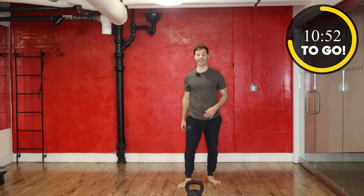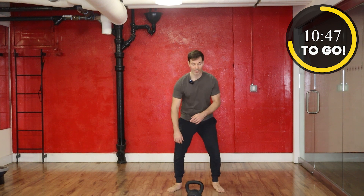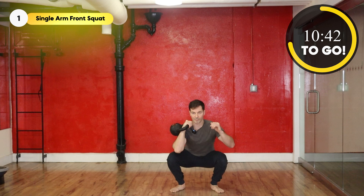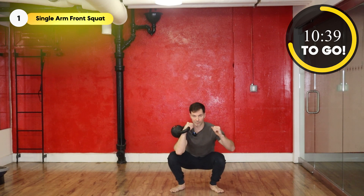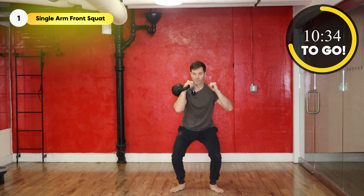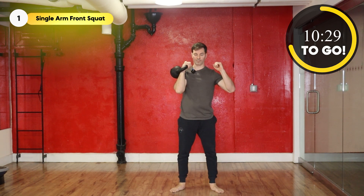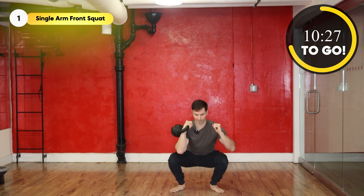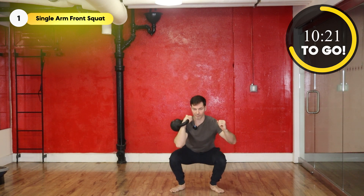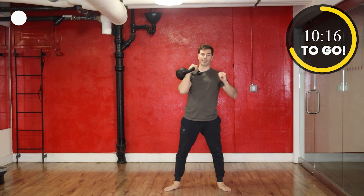Now we're squatting on the other side in seven seconds. Three, two, one, and go. And take a break.